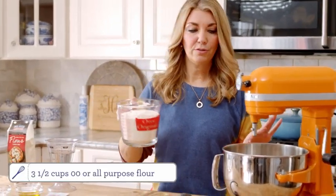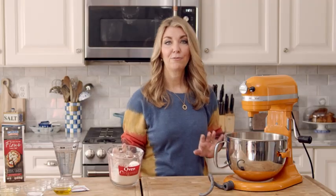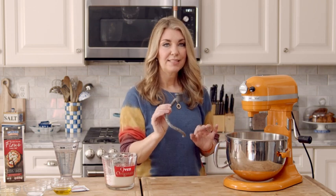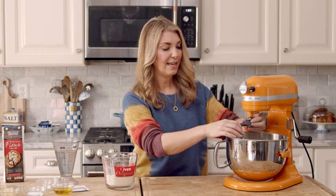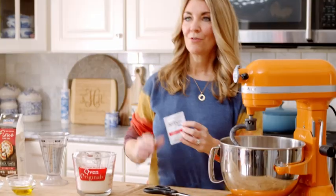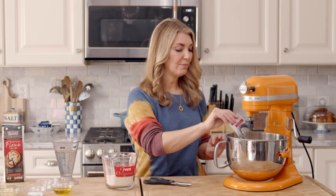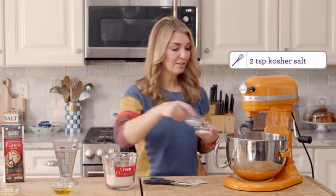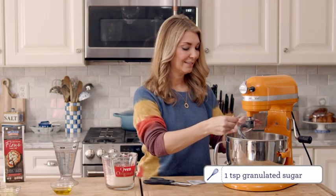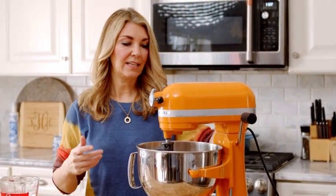To start, we're just going to add the flour to the bowl of a stand mixer — only about half of the flour — and we'll add the rest in a little bit. Fit your stand mixer with a dough hook. If you don't have a stand mixer, you can do this by hand: just pour half your flour into a bowl with your dry ingredients and knead it together. We're also going to add our packet of instant yeast — I like instant yeast because you can just dump it right in. Then we'll add our salt and our sugar.